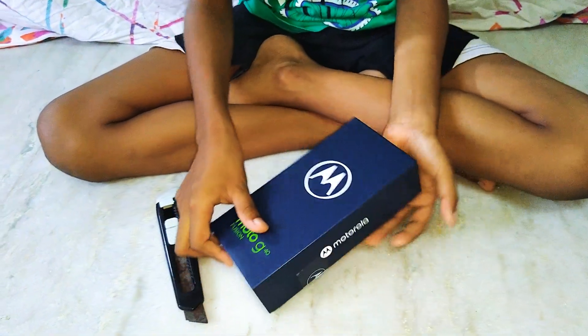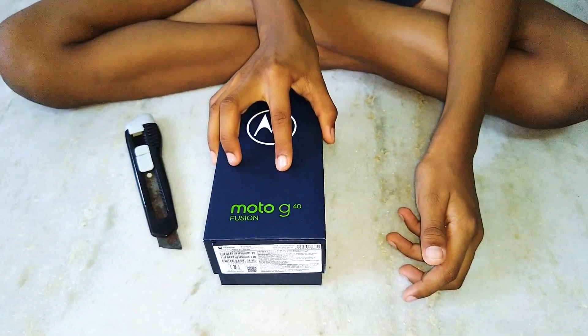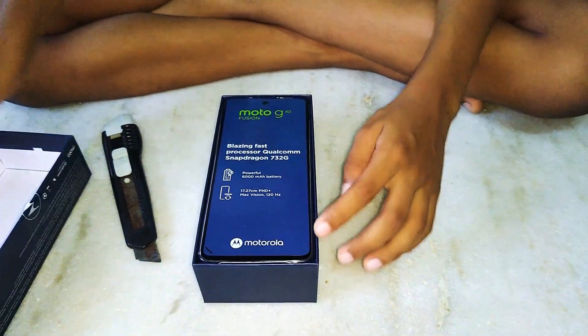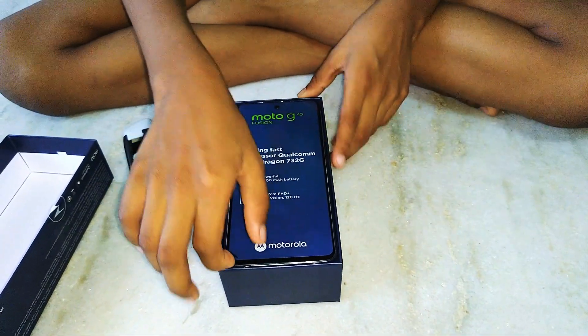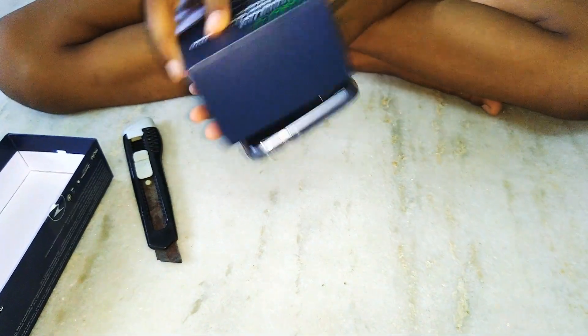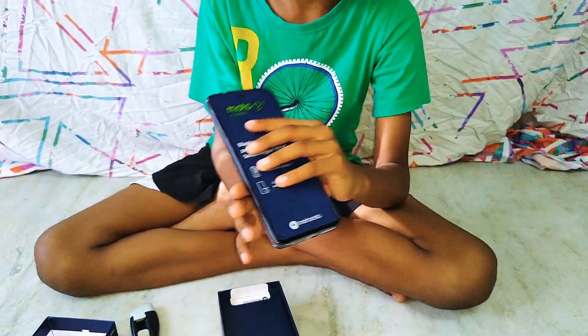Okay, now let's open it. Look at that guys, it's a very big phone. It is very cool.